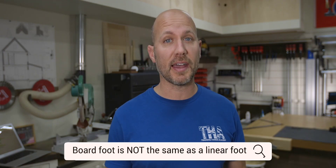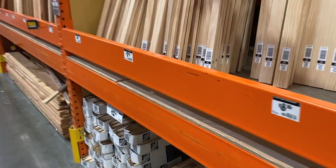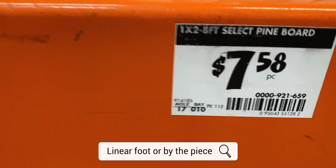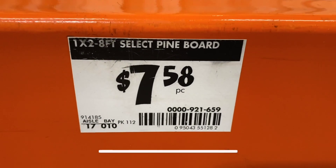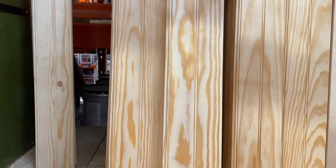Before I show you the three different methods, I do want to clarify something: a board foot is not the same as a linear foot. Lumber sold at most big box stores is sold by the linear foot, meaning as long as you know the price per linear foot and how long the board is, you can easily get the cost. A board foot takes into consideration its thickness, its width, and its length, and uses all three of those numbers to come up with the equation for board feet.